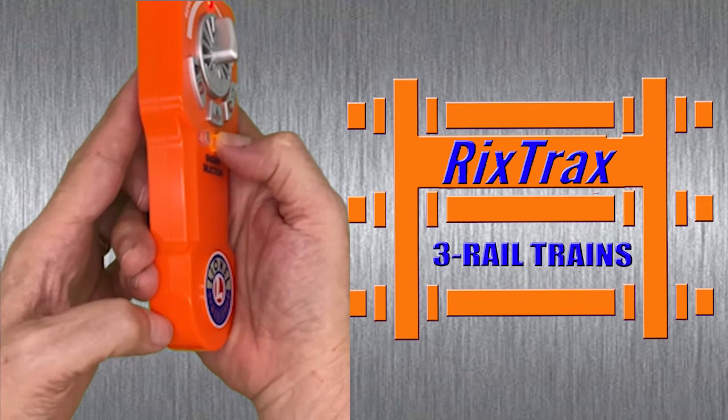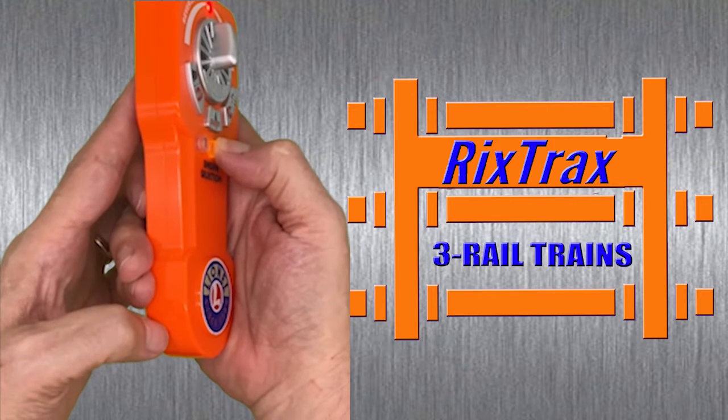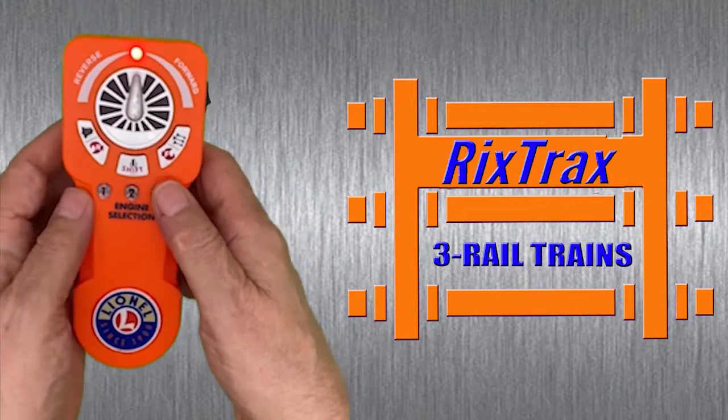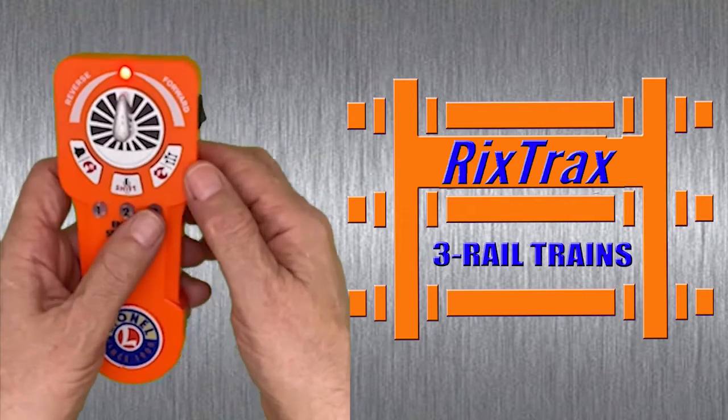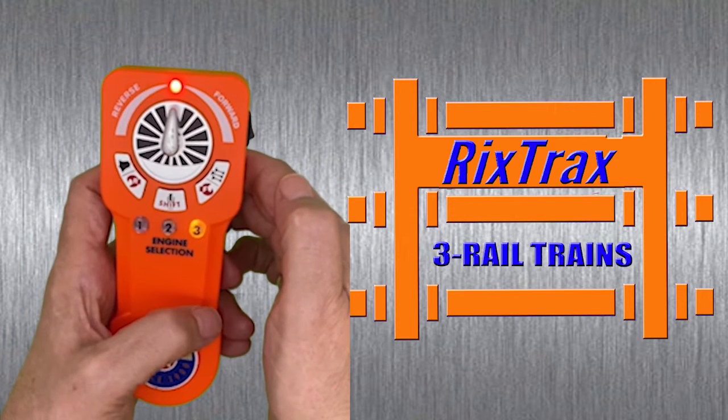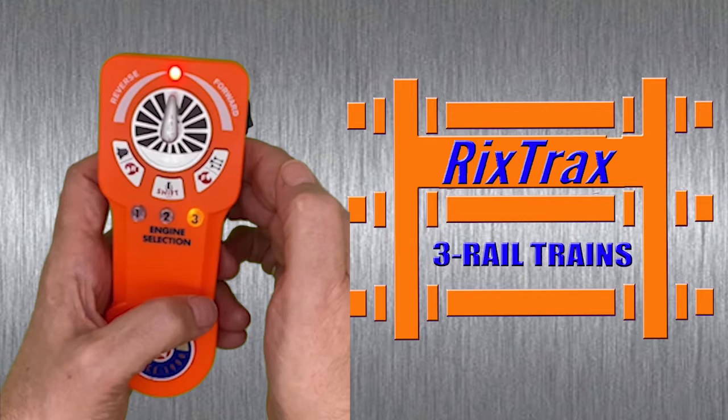Same procedure: press and hold number two, the button will flash and release the locomotives.